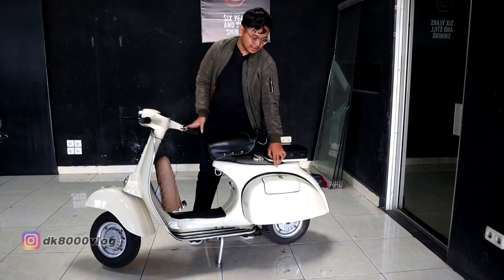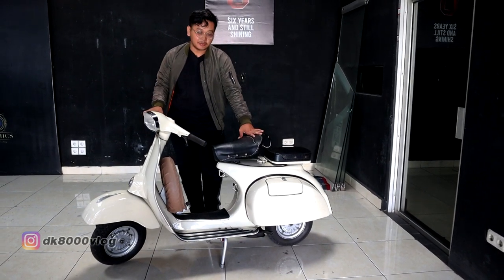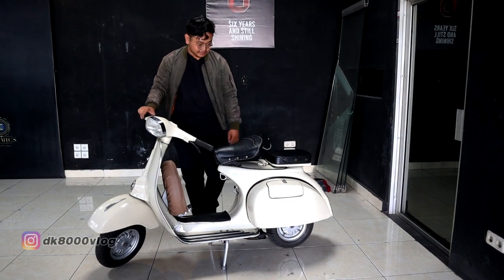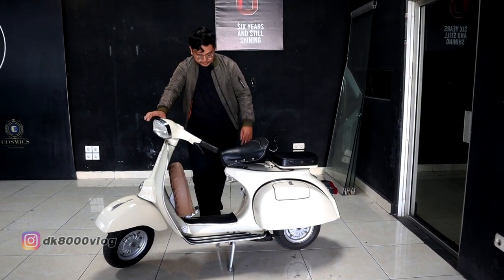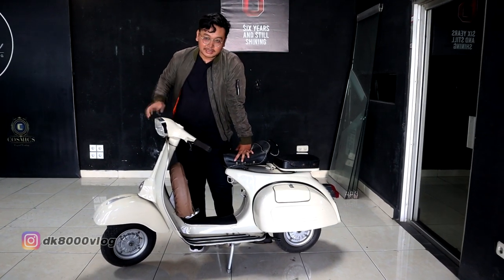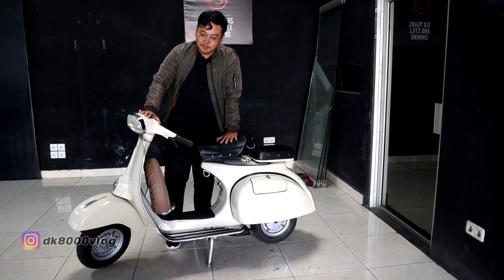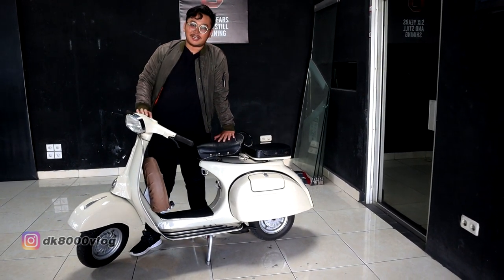Untuk sektor mesin, semuanya full restorasi, dari mulai karbu, seher, blok, dan lain-lain — ori Vespa. Ini warisan dari kakek saya, turun-temurun, dari kakek ke bapak, mungkin sekarang saya yang bawa.